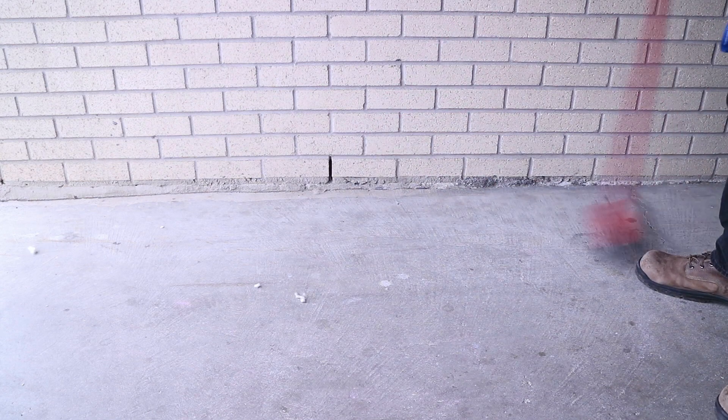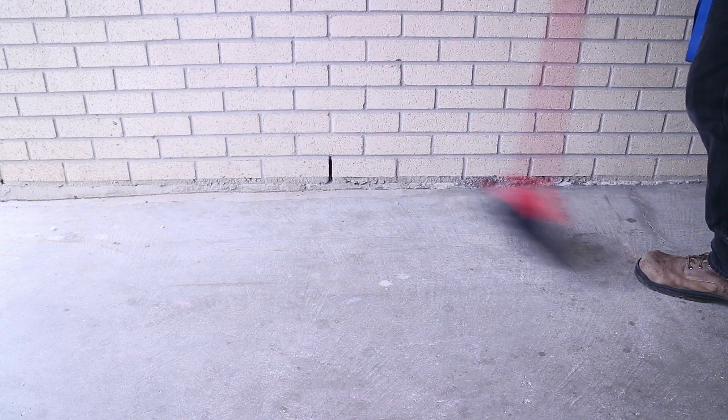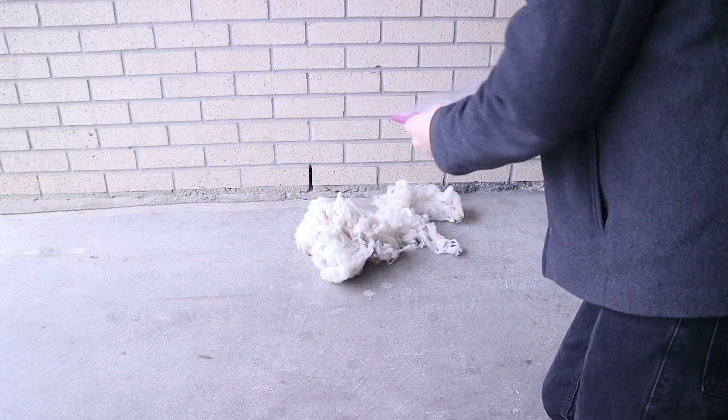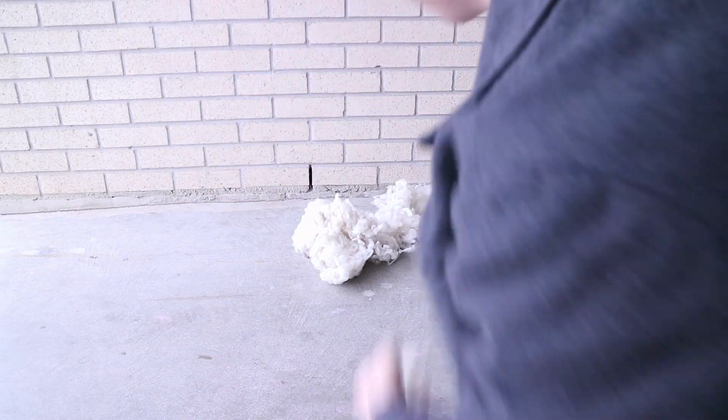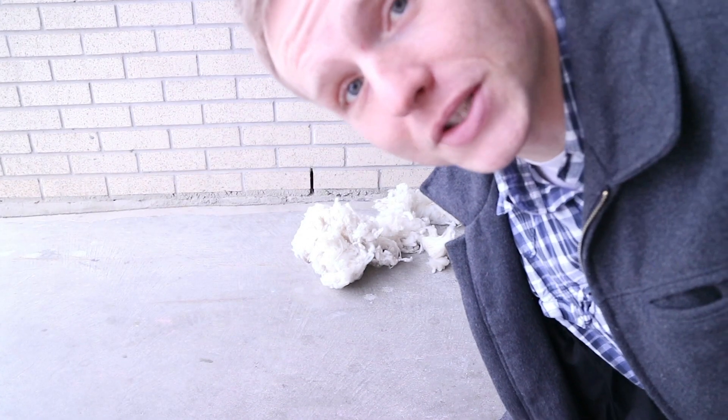I'm wondering if this willowing technique with the sticks might be able to turn this waste into something useful. But first things first, I need to sweep this patch of cement so that when I start willowing, I'll be making the wool less dirty and not more dirty. Let's get our batch of wool up here, onto the ground, and I'll toss this in for good measure. Now I'm going to grab those sticks and let's get started.